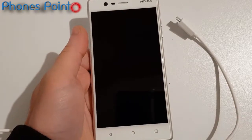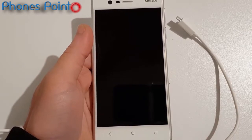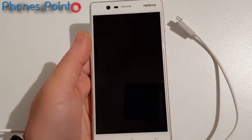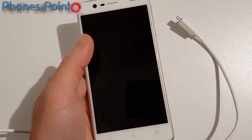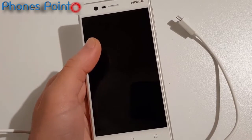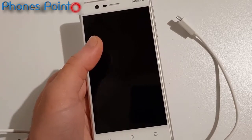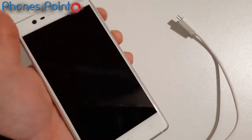Hey guys, in this video I'm gonna show you how to boot into the recovery to hard reset your Nokia 3, to wipe data. For protection, it's not possible to directly access recovery without the USB cable.